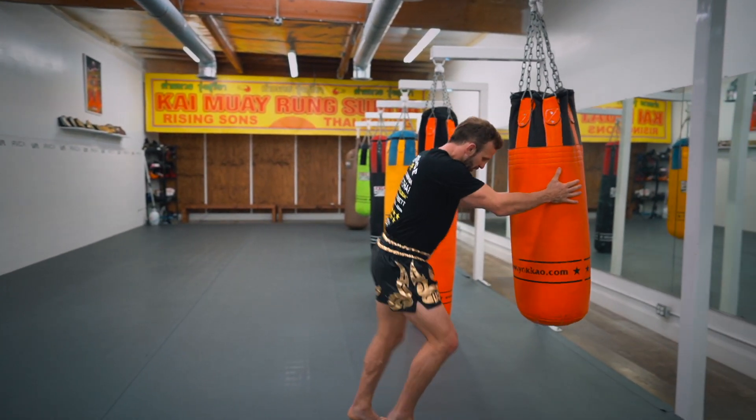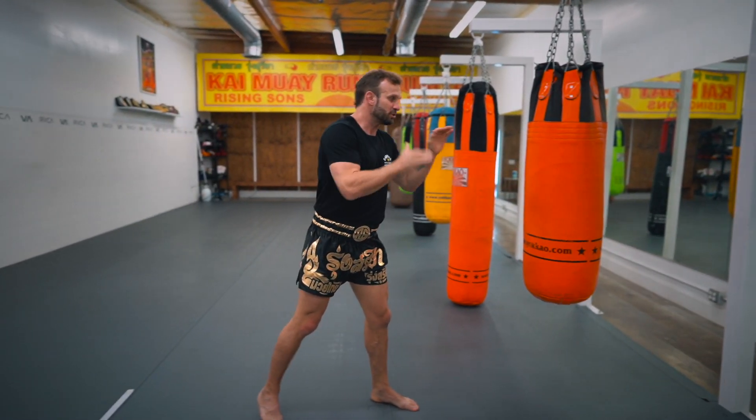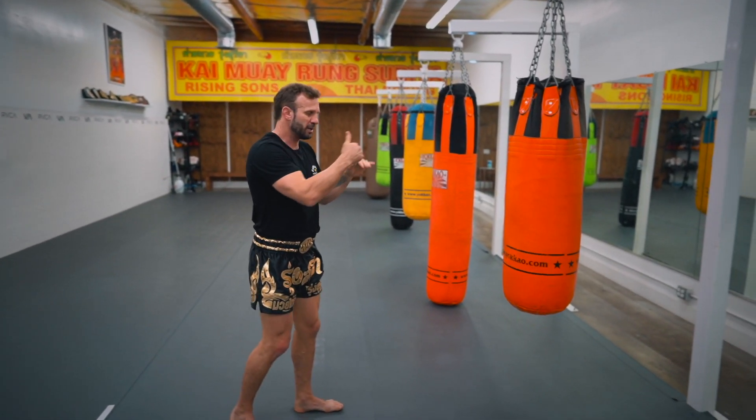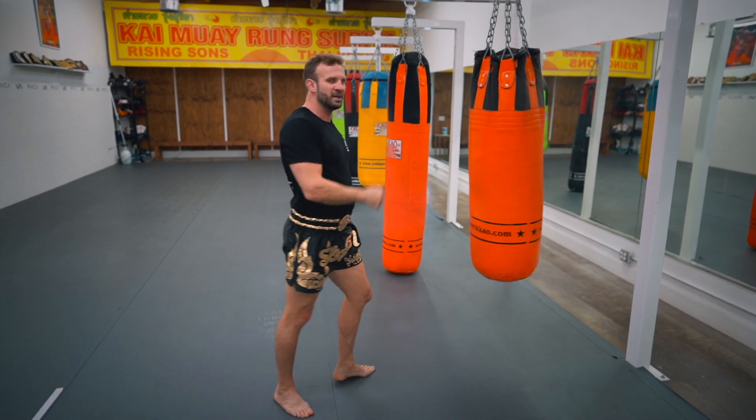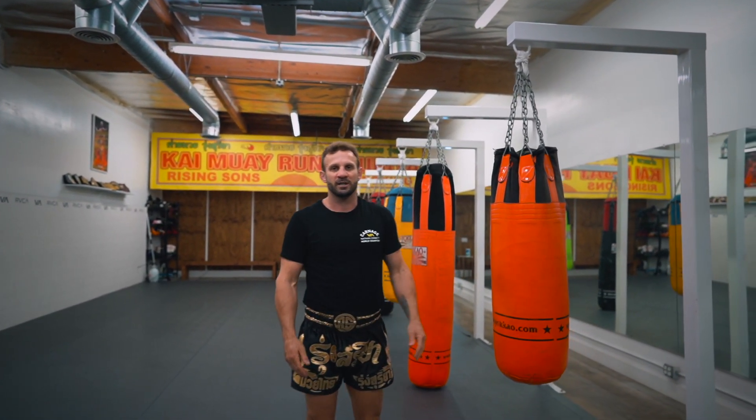This is a great technique for beginners to develop their long knee. Of course we also have round knees, short knees, and other variations, but the long knee is from long range — striking and penetrating your knee through the body. Practice this and comment below to let us know how you feel. Thank you.